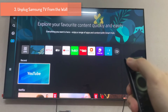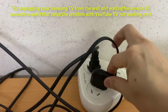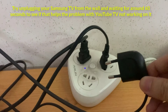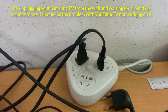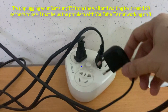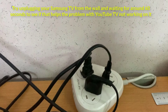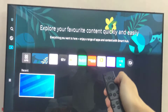Try unplugging your Samsung TV from the wall and waiting for around 60 seconds to see if that helps the problem with YouTube TV not working. Resetting the TV's internal parts can help resolve any momentary issues. After some time, connect the TV back, turn it on, and verify that YouTube TV is operating correctly. A quick power cycle frequently solves minor software or connectivity problems and resumes functionality.